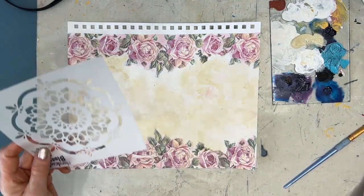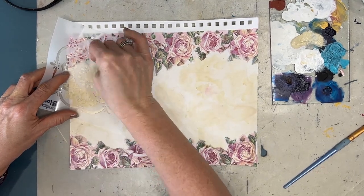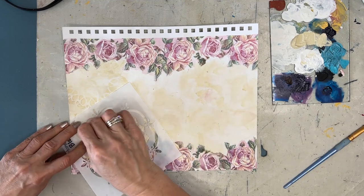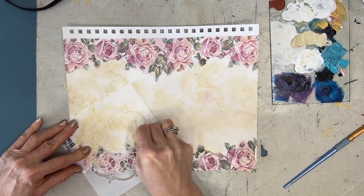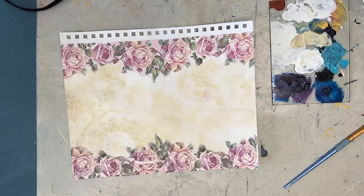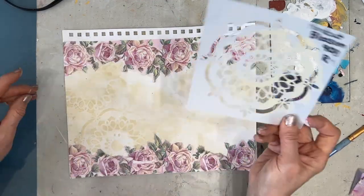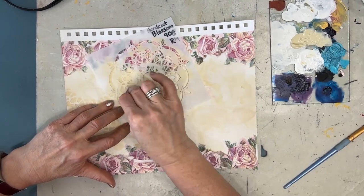So once that's completely dry, I have this stencil from TCW, it's called Handcup Blossom. And I'm using the unbleached titanium straight up, no mixing it with the white gesso, and I'm stenciling it on. This is giving that lacy feel. You think vintage, you think lace. And I'm just going to go across the entire background.